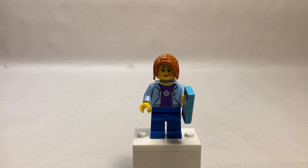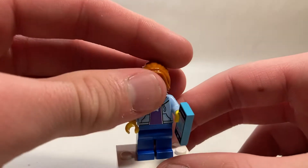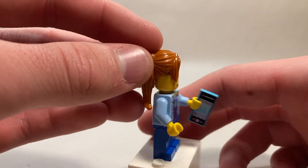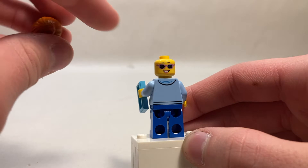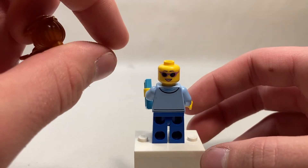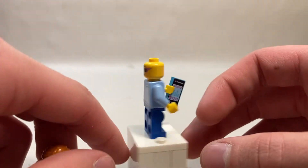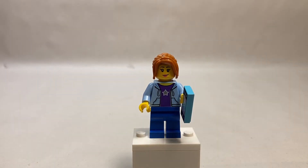The next character is a pretty random inclusion. Her torso print also appeared in a bunch of earlier sets — it's not new. Plain blue legs. She's got the iPod piece, a ginger ponytail, and very nice sunglasses. This face print actually appeared in the original People Pack, I'm pretty sure. Spinning around, she's got a smiling face — nothing new here, nothing too serious, just another generic figure to help fill out your LEGO City.